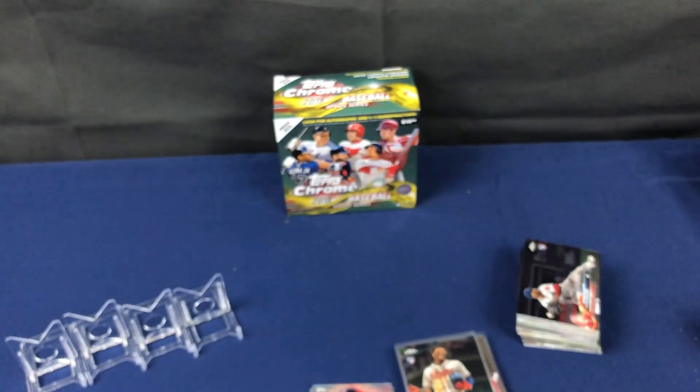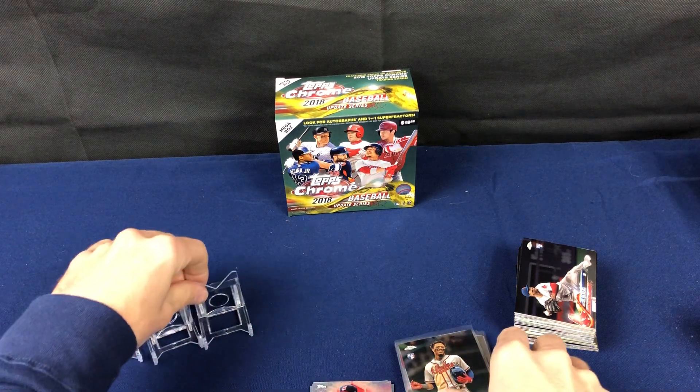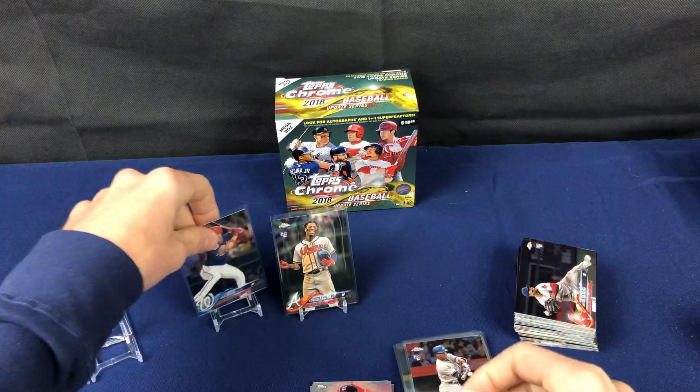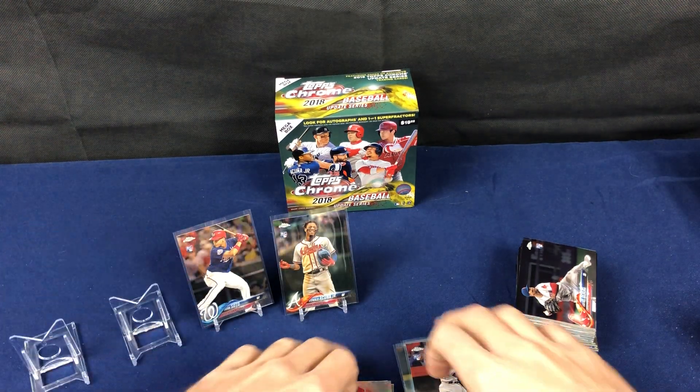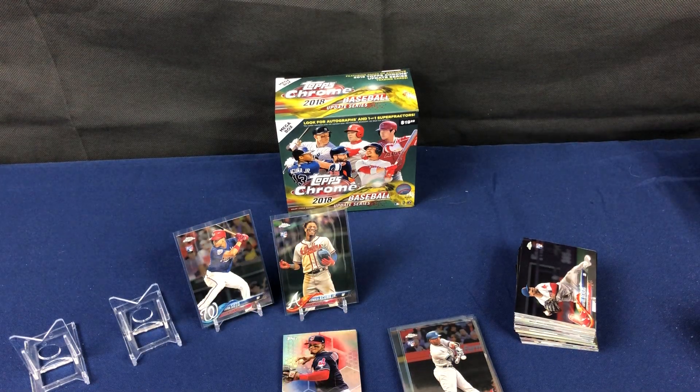But if you want to go out there, you can only find them at Target. They have posted them up on their website — they're showing sold out right now, but they may have some more up off and on, it just kind of depends. Anyway, that's it and that's that. Thank you for watching. We're gonna go through the hanger packs next video, so stay tuned for that one. Thank you, everybody.